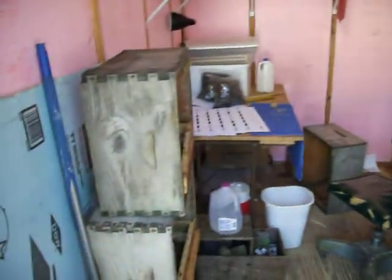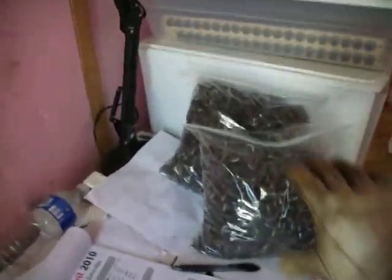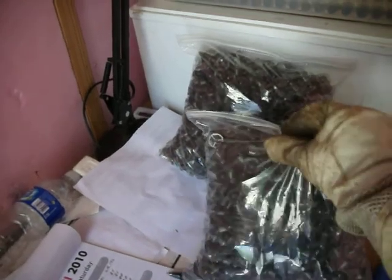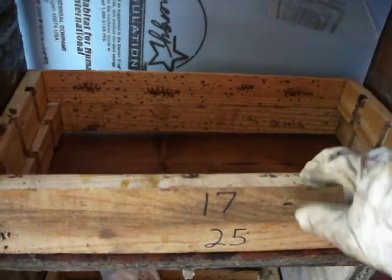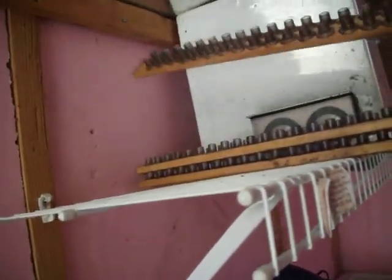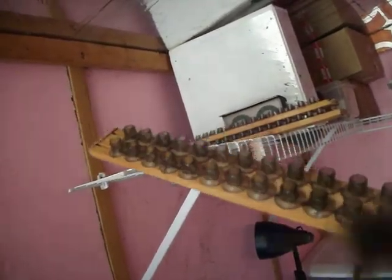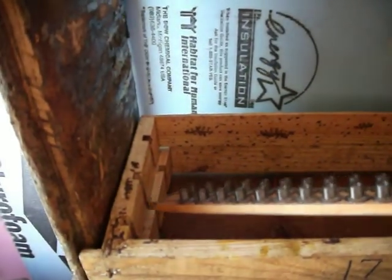This here is the grafting building. That's my workstation right there with a blue towel. What we do in here is we take these artificial cell cups — kind of like fake honeycomb — and we put them into these frames that have the numbers on them. Let me show you a finished product so you can get an idea. Inside each one of these little cell cups will go one of those little baby larvae, and these fit into the little curves here that we've cut with the saw blade.